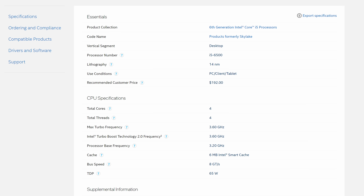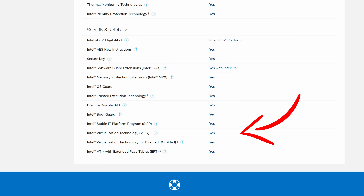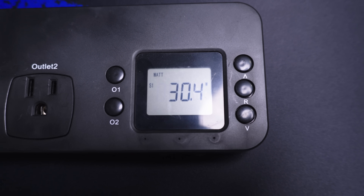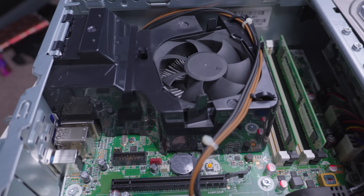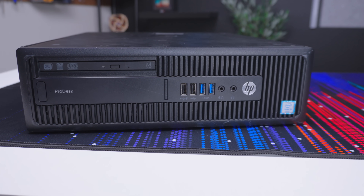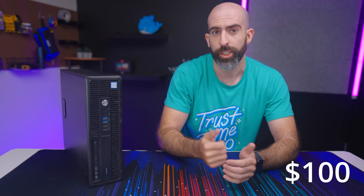The i5-6500 is decent enough with four cores and four threads, boosts up to 3.6 GHz, has integrated graphics, supports virtualization, and has a TDP of 65 watts — which is above our 50-watt target, but the system isn't going to be running full blast so I think we're safe. We also get a decent amount of PCIe slots, a pretty decent case, and the best part: a CD drive. With tax and shipping it came out to $48.26, giving us just over $50 left.